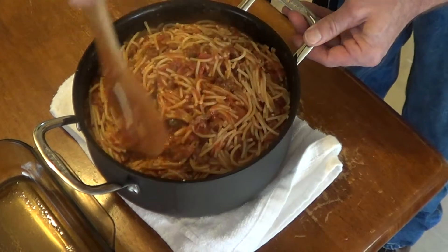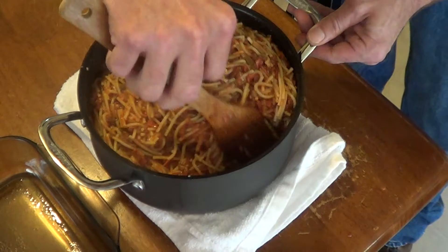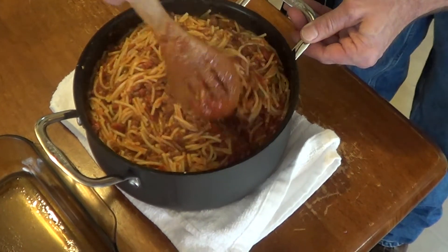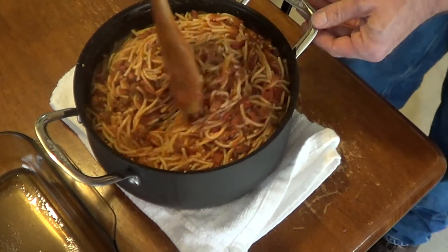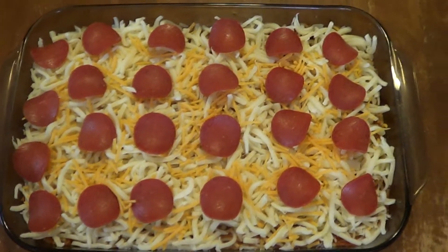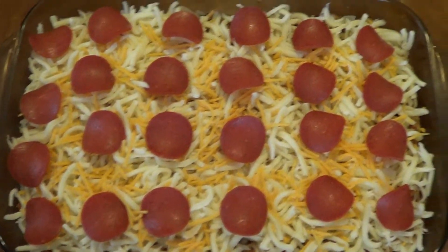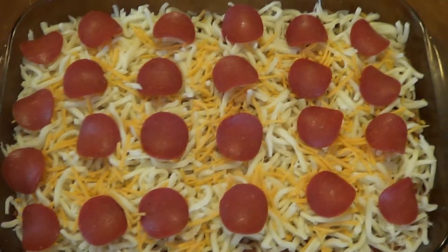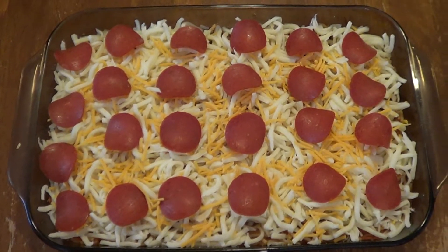Everything's already hot, everything's already done. Once you get this in the pan, top it with your mozzarella cheese. Really all you got to do is just get your cheese melted and browned a little bit, and that's as long as it takes. You could eat it just like this, it would be good. But we'll throw it in the oven. Just wanted to show y'all before we stick this in the oven — we got our mozzarella cheese on it, a generous amount, put a handful of sharp cheddar on it just to make it pretty, and some more turkey pepperonis on top. Off to the oven.